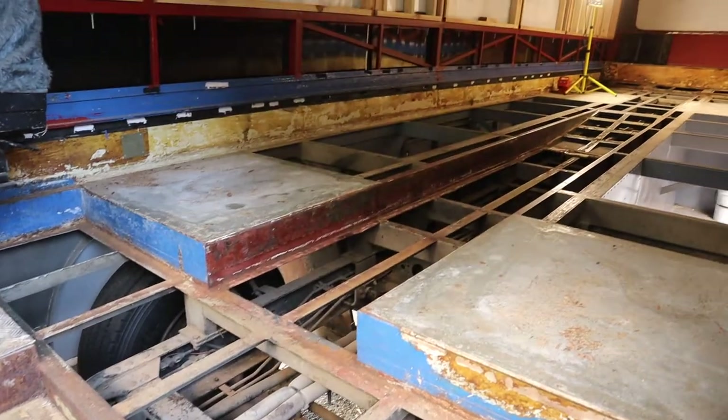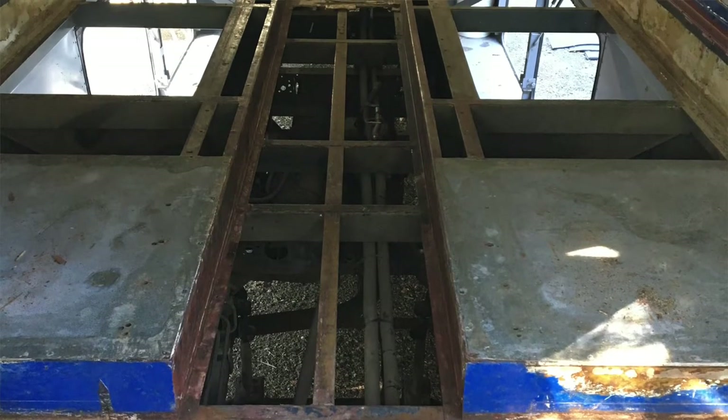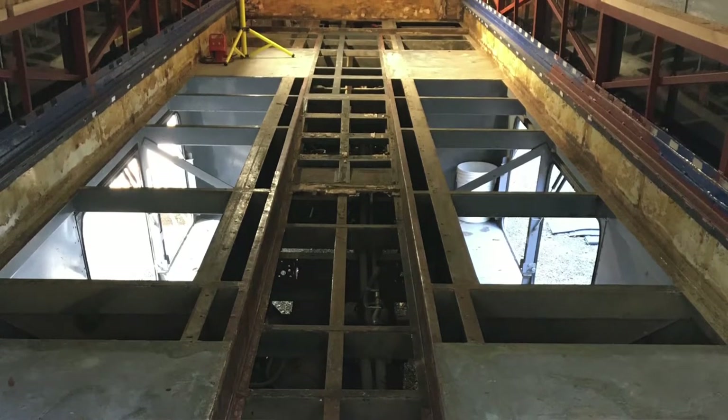This week I had an awesome mate of mine come out with his welder and he welded in some extra steel into the frame for the floor, because there were some quite large gaps between the beams in the original frame. Because I need to lay smaller sheets of ply for the new floor, I just wanted some extra steel in between to make sure the floor had plenty of support for walking on it.